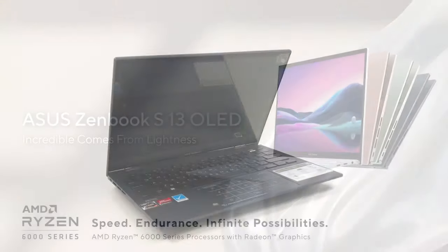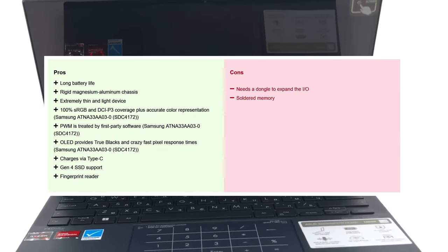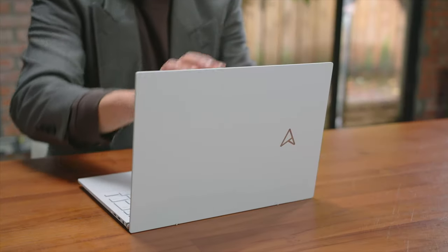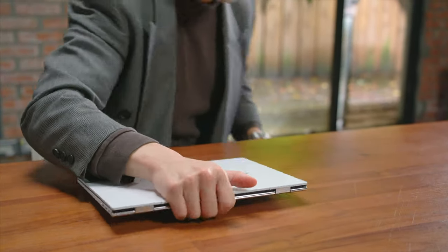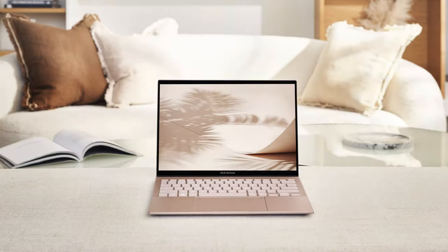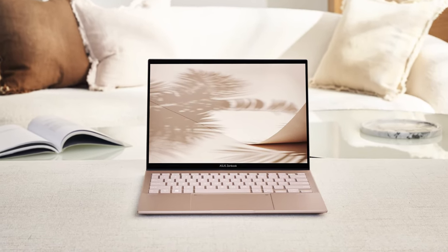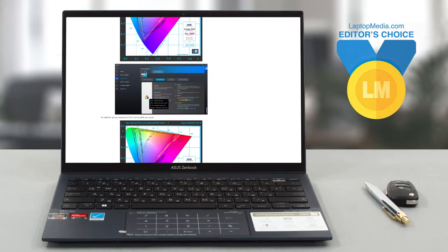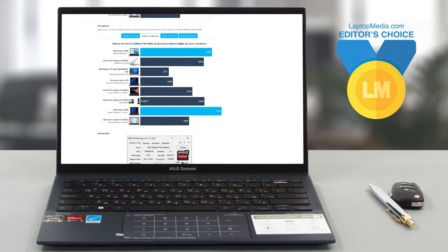Leading the charge when it comes to performance per gram, the ZenBook S13 OLED is more than a compact machine. It can be a fully-fledged video editing rig that you can carry everywhere with you, or a premium daily driver that has style and class. For a better look at the laptop, swing by our website and read the full in-depth review.